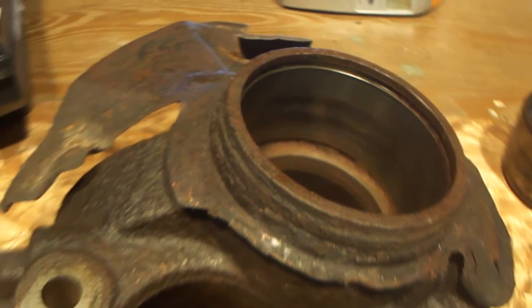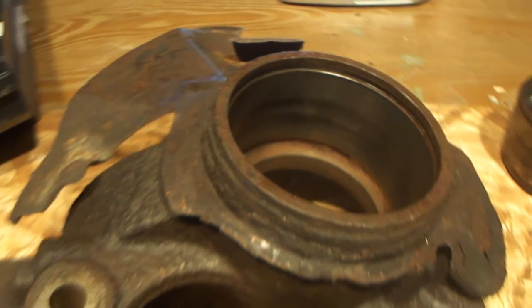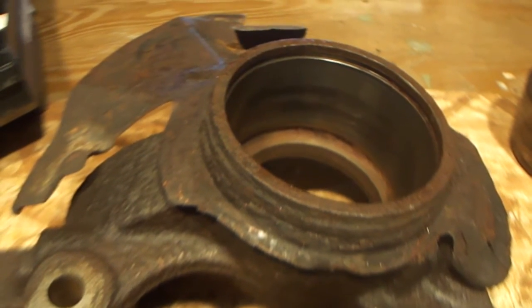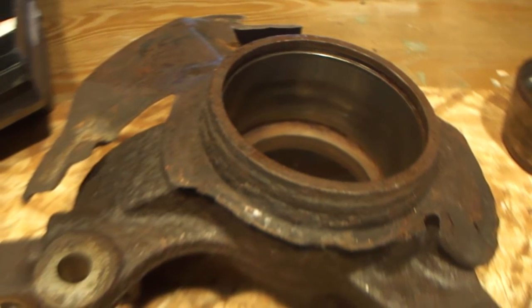Good morning YouTube land, how you doing? This is Stevie the Scotsman. I just want to document my nightmare scenario — getting a seized wheel bearing out of a hub. This happens to be a Mazda 626, and the method I employed. There are a lot of ways to do this and I just want to show you the way that worked for me.